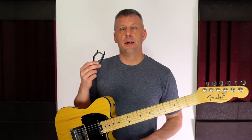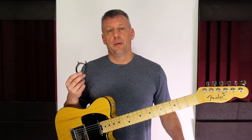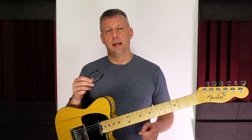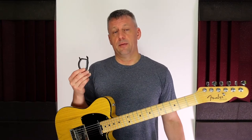This capo has been in my school teaching bag for many years. It's cheap and attaches to the guitar very easily, but it doesn't really work very well. It doesn't do a bad job on some guitars, although depending on the neck radius it doesn't hold all the strings down fully. If I use this capo with my strap, for example, some strings will buzz and it just sounds horrible.